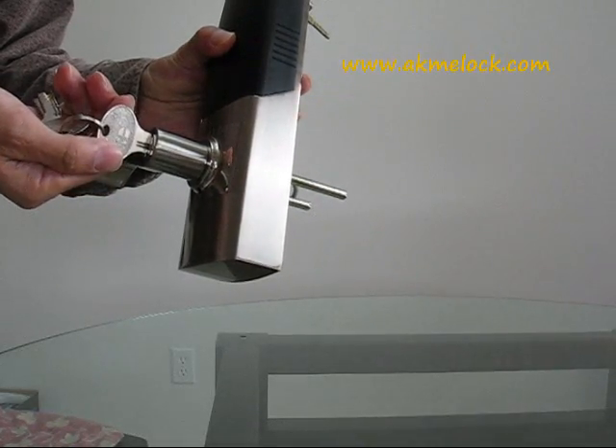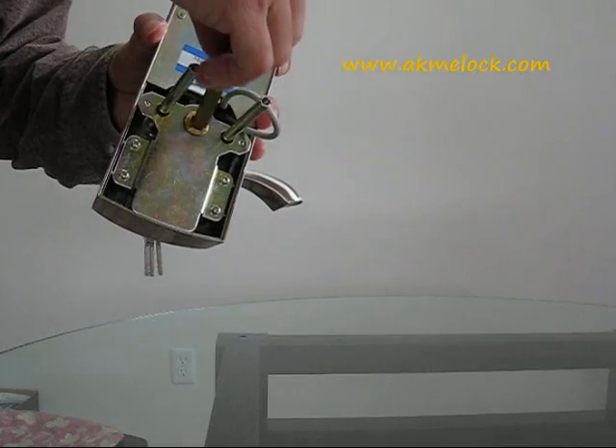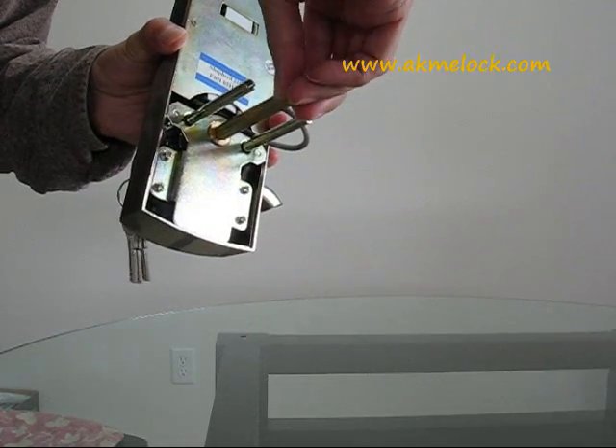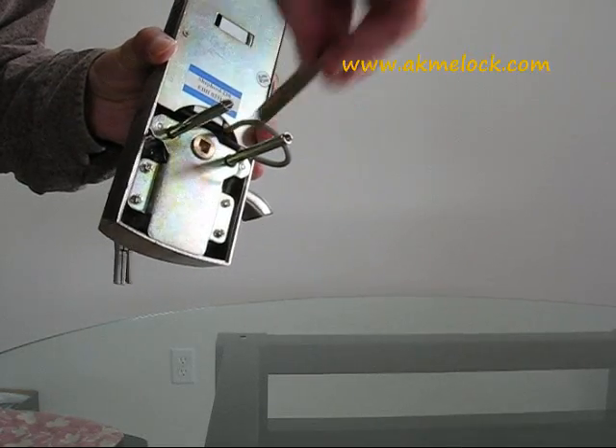Then turn the key. Right now, insert the scratch window tool again. Try this — you cannot turn anymore.